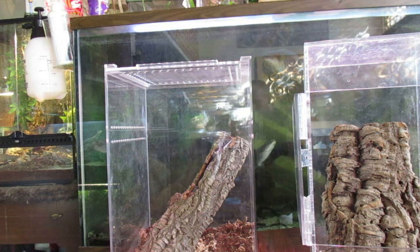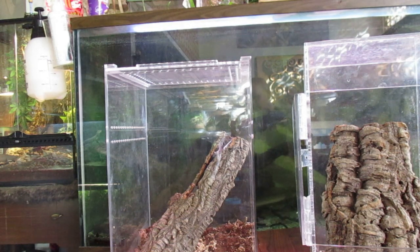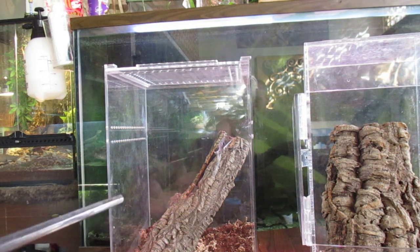Hey guys, today we're gonna be talking about one of my favorite tarantulas. We're talking about the Carabana Versicolor. I have three of them so far, and let's take a look at some shall we?